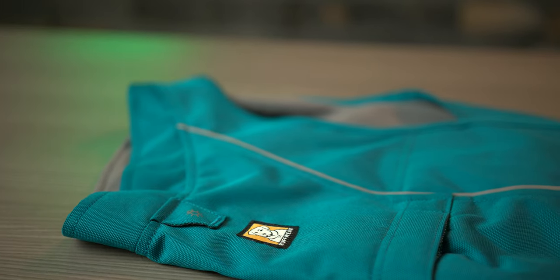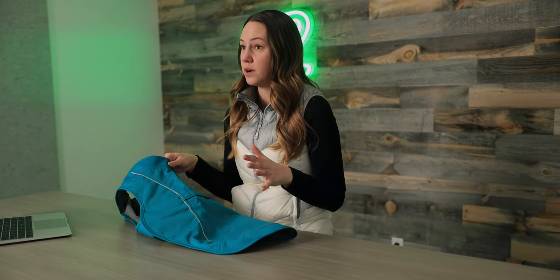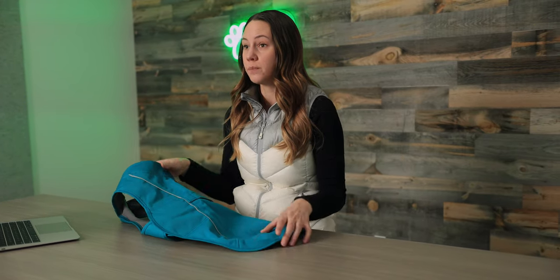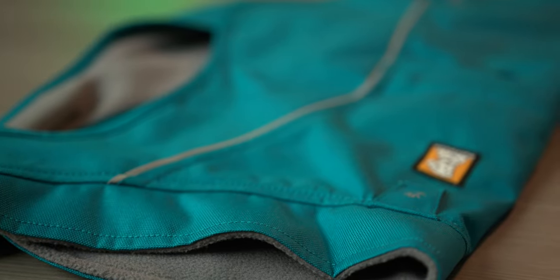Lastly, we have this overwear jacket made by Ruffwear. This jacket is probably going to be the best option if you're doing any type of outdoor activity — winter hikes, or that walk in the downpour every morning. It's a good solid jacket, waterproofed, and it's lined with really nice soft fleece. The chest has warmth and protection, so this is going to prevent your dog's chest from getting wet if it is raining.